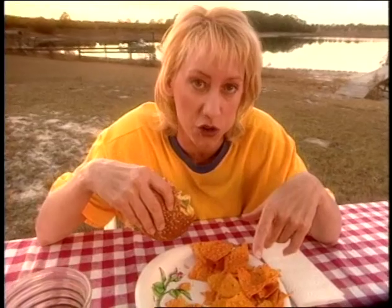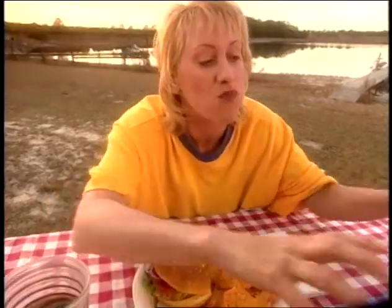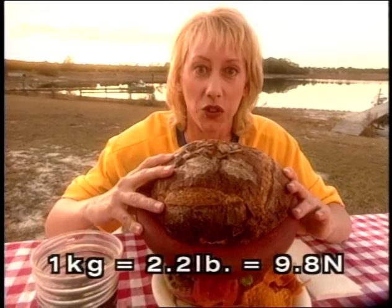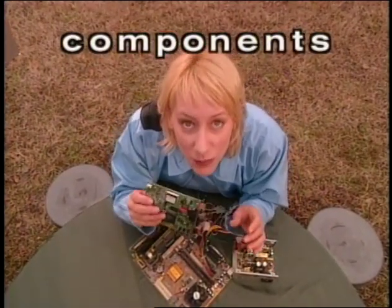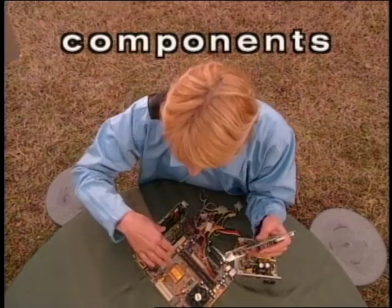A lot of people think a kilogram is a measure of force or weight, but that's not true. A kilo is a measure of mass — that's different. If I had a burger with a mass of one kilo, that would be 2.2 pounds of force, or 9.8 newtons. That's a big burger. You know the word components? Like a radio or a computer has lots of components — all these pieces are components. We can break forces down into their pieces: how much and which way. The force components can be added up. If the sum of the forces equals zero, there's no acceleration — that's equilibrium.